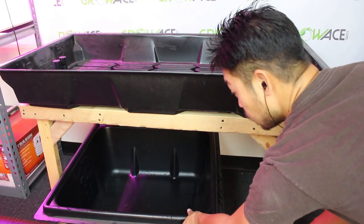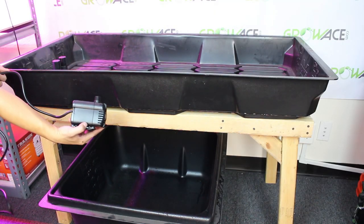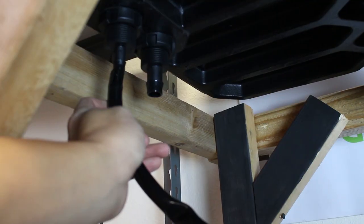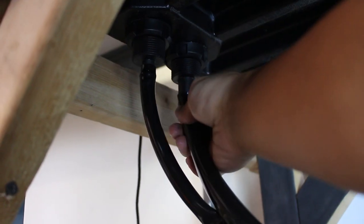Once you're done, place your reservoir underneath your table. Then connect your vinyl tube to your water pump and the other end to one of your ebb and flow nozzles. Cut another length of tube and connect it to your drain nozzle.